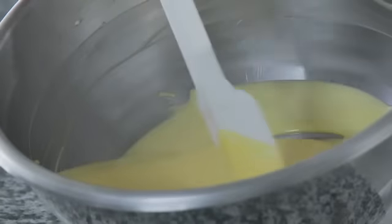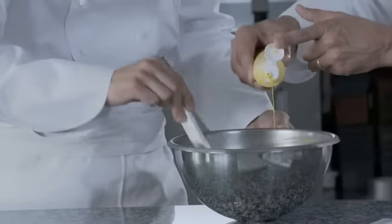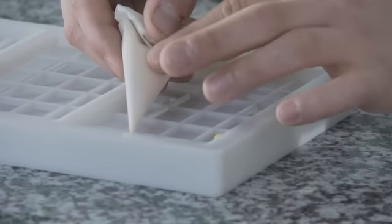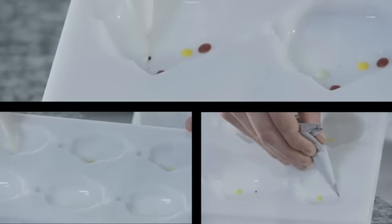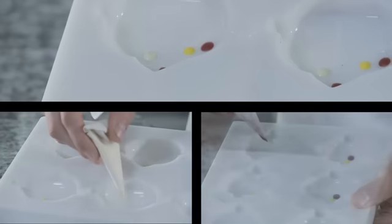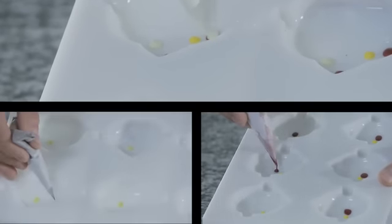Nous avons le chocolat blanc qui est cristallisé à 28 degrés, dans lequel on va rajouter le beurre de cacao coloré jaune, à peu près à 35 degrés ce beurre de cacao, pas plus. On a le moule tablette et je vais déposer des petites gouttes de notre chocolat blanc satin coloré. Du moment où vous êtes à 28 degrés, vous pouvez faire toutes les décorations que vous souhaitez à l'intérieur des moules en polycarbonate.